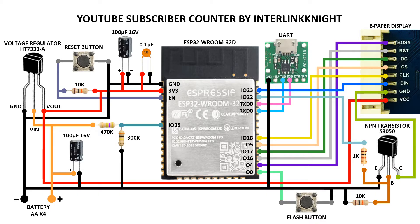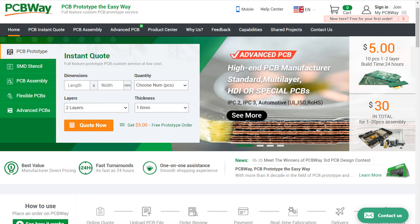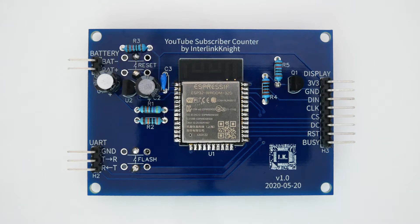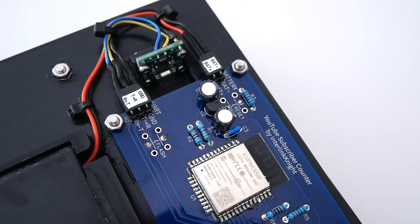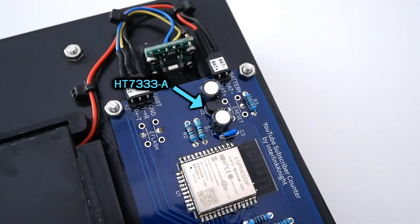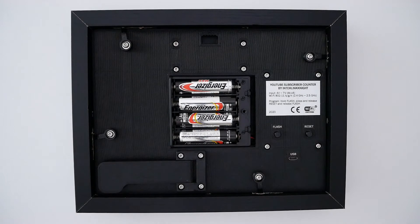To make it as power efficient as possible, I use a bare ESP32 module and solder it with a few components on my custom PCB that I ordered from PCBWay. I put the links in the description for the Gerber files so you can order your own. Not only does it make everything easier, but it also looks more professional. One of the components that makes a big difference is this voltage regulator that consumes very little power to convert the 6V from the four AA batteries into 3.3V.